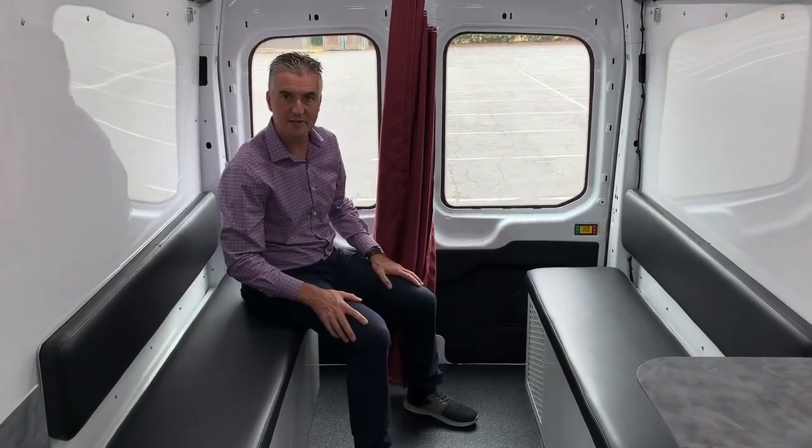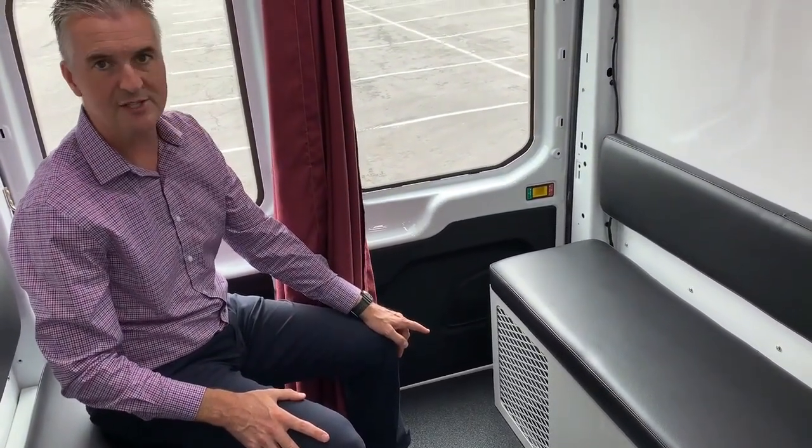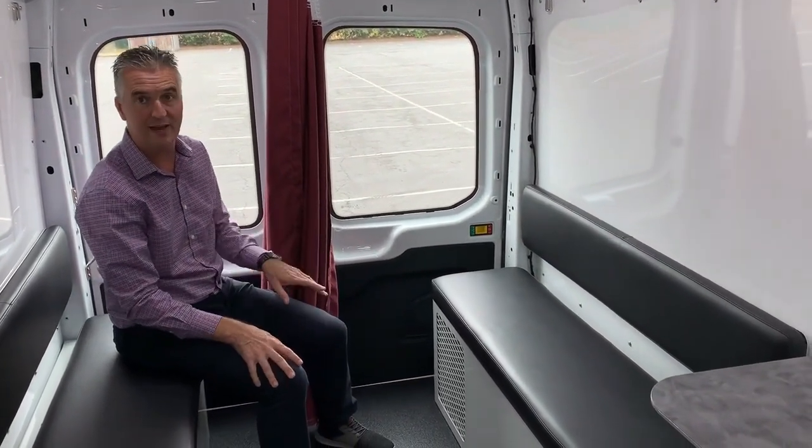One option worth mentioning is option 57G — that's a Ford option 57G. It's auxiliary rear air conditioning and heating. What it means is when the van is running, you've got a separate air conditioner and heater that can keep the entire cargo space climate controlled as long as the van is running.